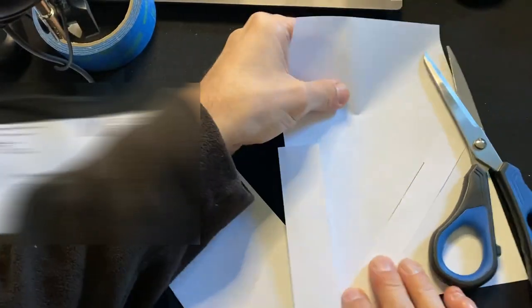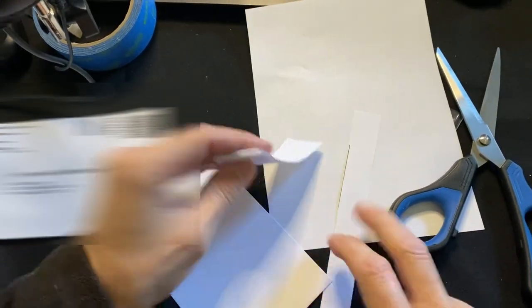What you do is cut out the label portion with scissors and place it on the envelope. Throw the little scraps away.